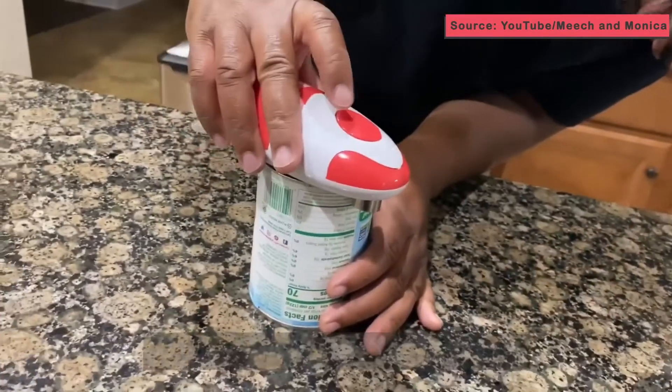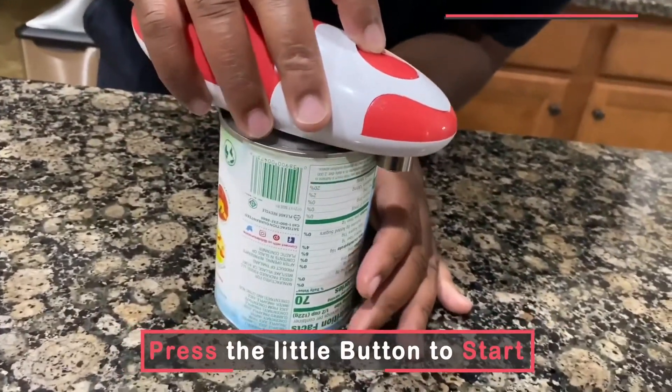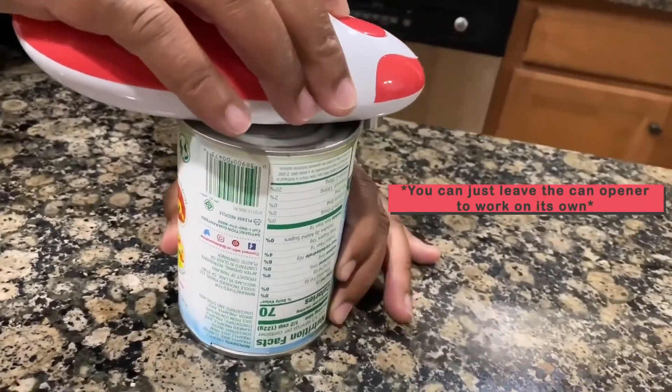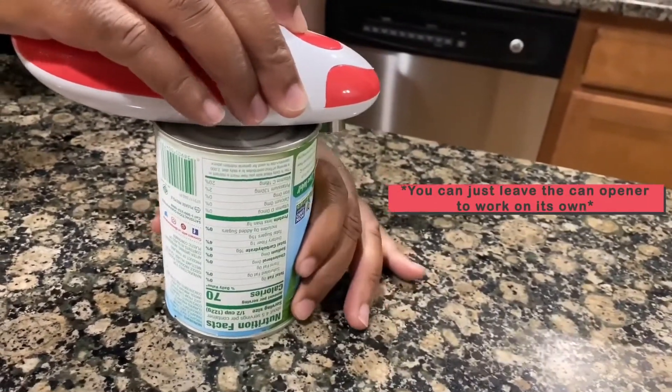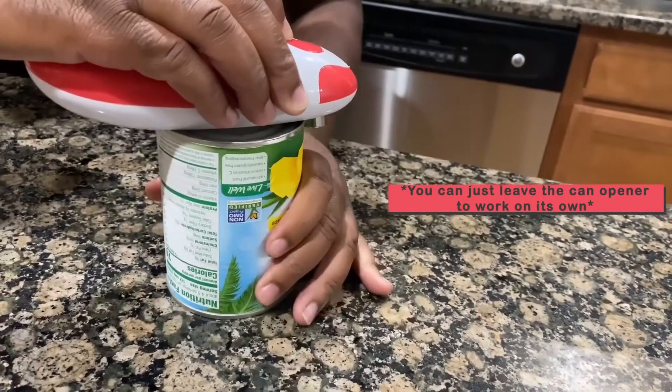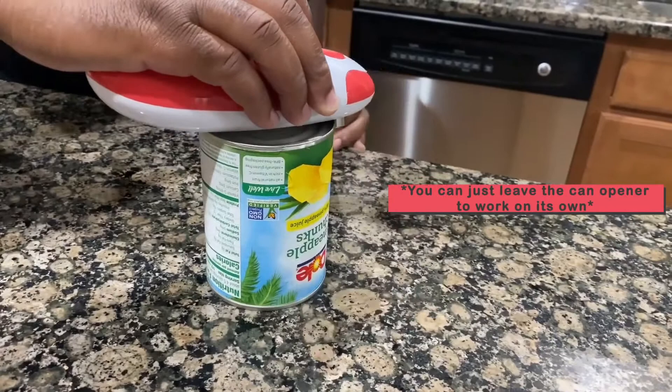You ready? Yeah, let's see if I can do this. All right, we're doing something. You just let it go on its own.